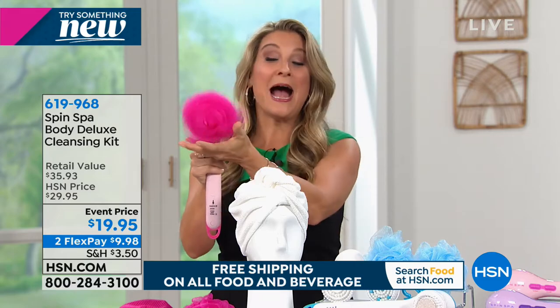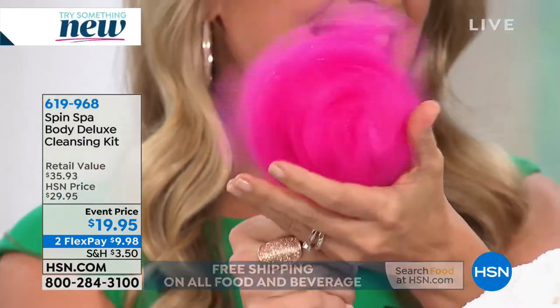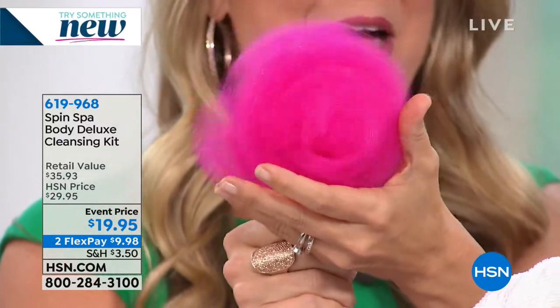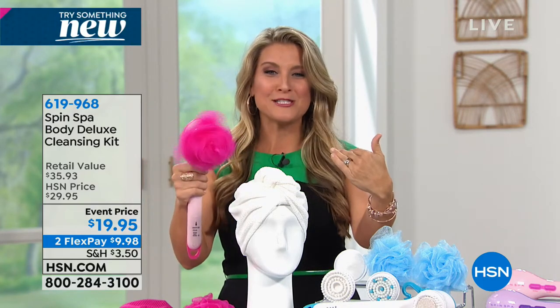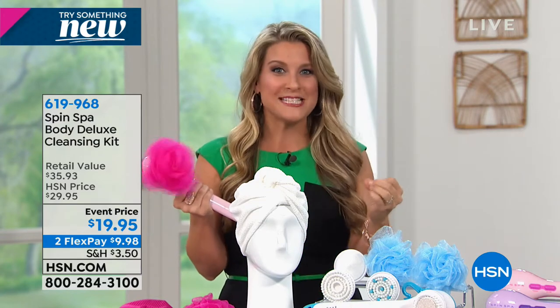You have your high and low setting. Look at that loofah go - it's going to fluff away all that dead dry skin, all that winter skin, and leave your skin silky soft. When you remove the dead dry skin you promote cell turnover, your lotions and creams actually absorb, they actually work, and your skin is baby soft.